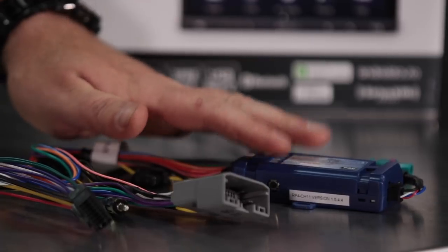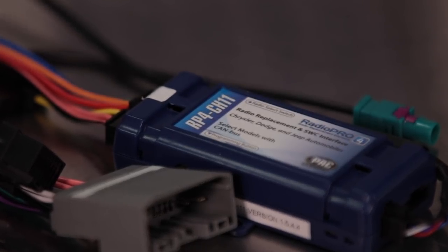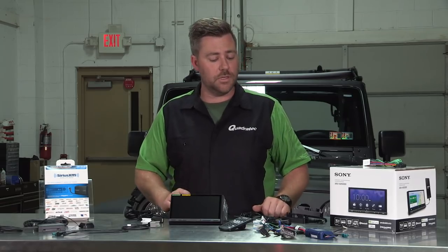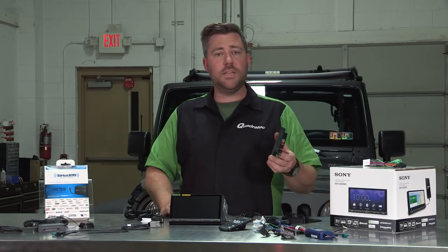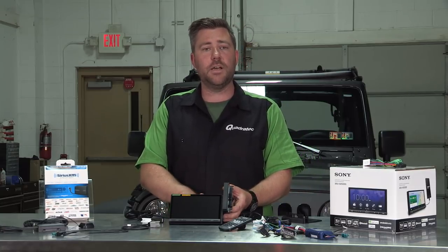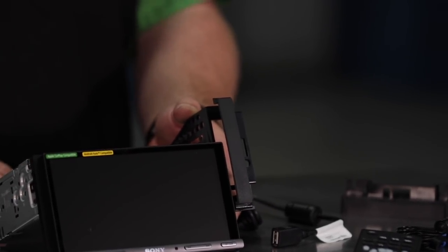There's even a steering wheel control adapter built into this harness that will allow you to retain all of your factory functions on the steering wheel, like your volume and hands-free controls. You'll also get the dash kit that will screw to the side of the unit to get it mounted into your dash for a nice, clean, professional-looking install that you can do at home in just a few hours.